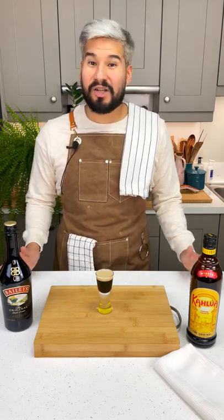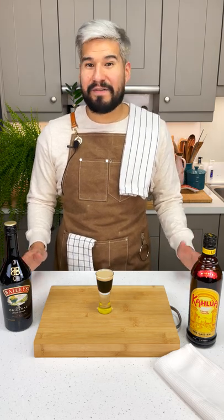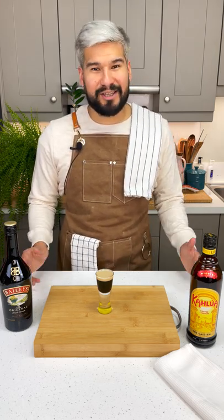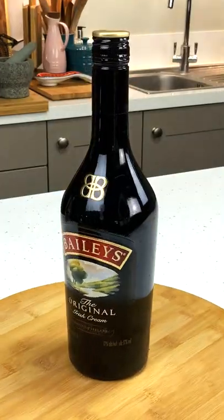Hi everybody and welcome to my kitchen. It's almost St. Patrick's Day, so let's celebrate all things Irish. I'm gonna show you how to make my favorite shot, a baby Guinness. If you like this recipe, don't forget to subscribe to my channel. We only need two ingredients: coffee liqueur of your choice and Irish cream.